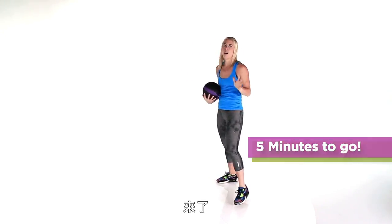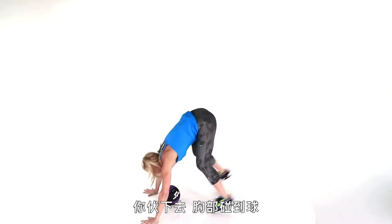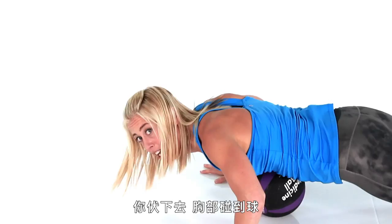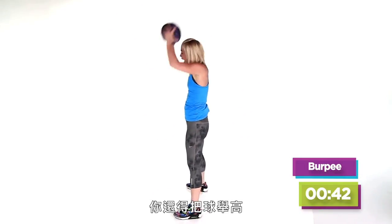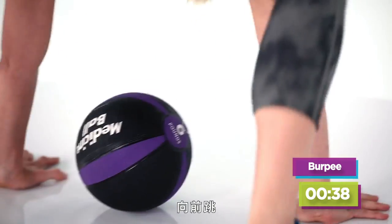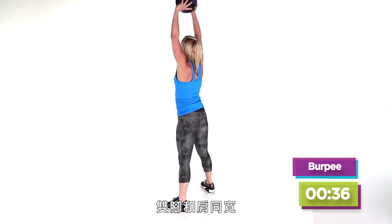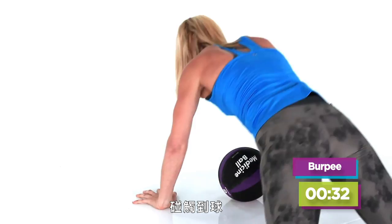Med ball burpee — it is coming. Drop that ball down. You're going to come down so that your chest touches the ball. And you're going to reach it back up. All the way down, bring it down, hit that ball. Med ball burpee — jump forward. Make sure that your legs get right under you when you do that, and you don't just arch your back.